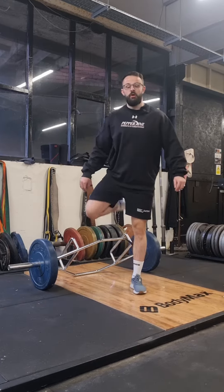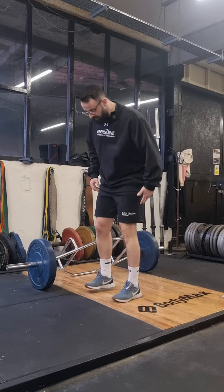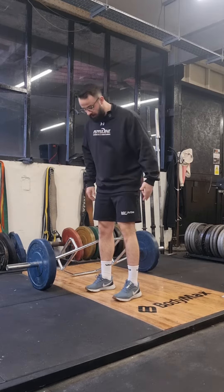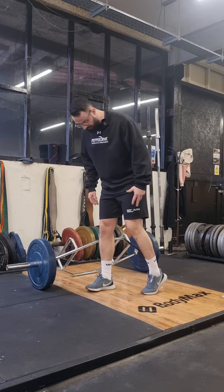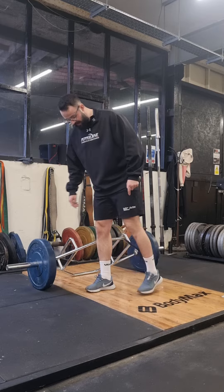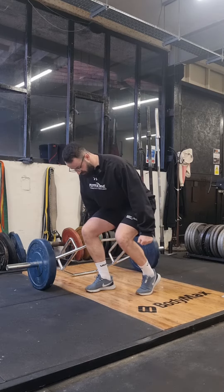We are going to do a trap bar deadlift in what we call a kickstand position. Your usual stance is going to be hip width with toes pointing pretty forward, but what you're going to do is take one foot back and be up on your toes. We want your toes to be just behind the heel of the other leg, then get into that trap bar deadlift position.